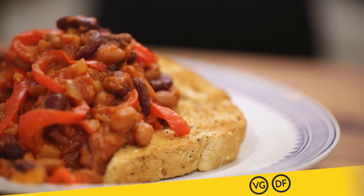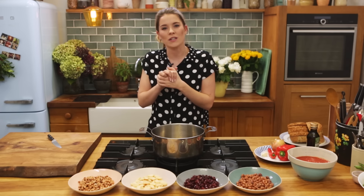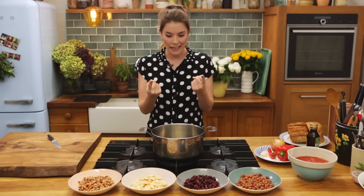Hello Food Tube! I'm Katie Fix and I'm all about recipes that are done on a shoestring budget without scrimping on any of the flavour, and today we are making one of my store cupboard favourites: beans on toast.